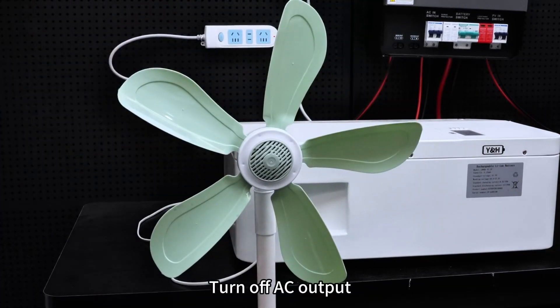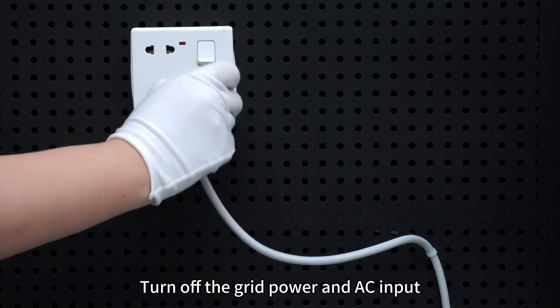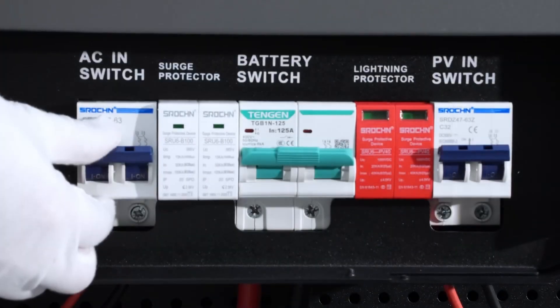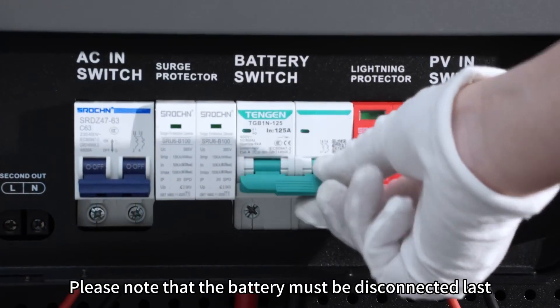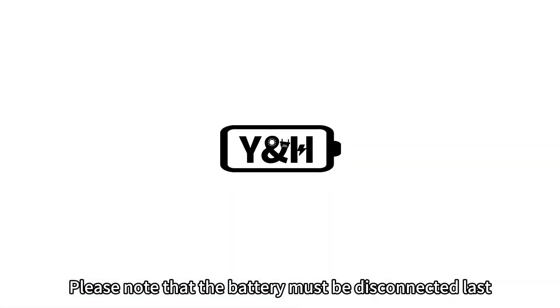Turn off AC output. Turn off the grid power and AC input. Turn off PV input. Turn off the inverter. Please note that the battery must be disconnected last.